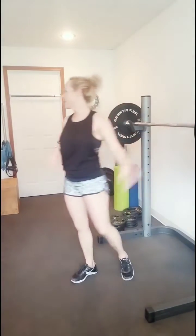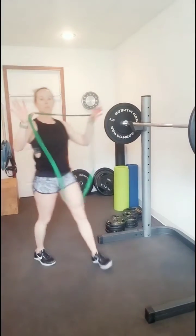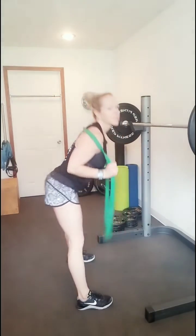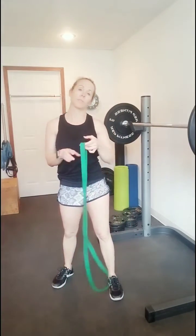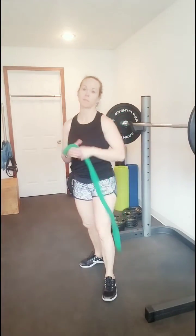If you use one of these big stretch bands, you would step on it and then put it around the shoulders in the same area that the barbell would be. You do the same kind of stance, and the thickness of the band is the resistance. You could get a whole big band set and do a really good workout with just the bands also.